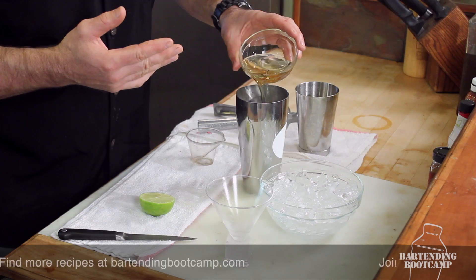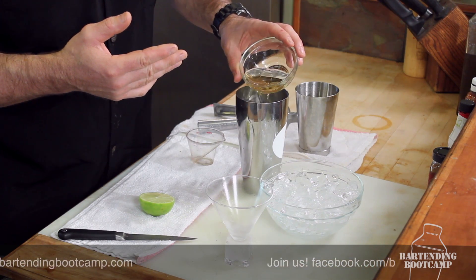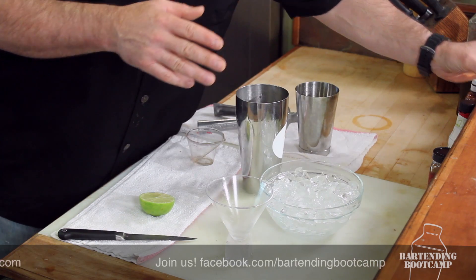And if we stop right there, that would be a kamikaze — we could serve that up and be happy with it. But what makes it a Cosmo is the addition of cranberry. So we're going to use white cranberry juice instead of red. You can use white grape juice, apple juice, whatever you like — it wouldn't technically be a Cosmo, but it'll be fun. We're just going to put about three quarters of an ounce in there.